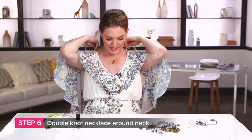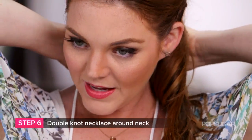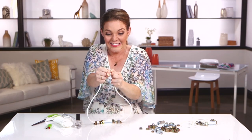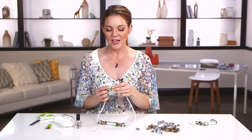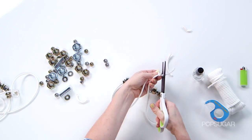You can have it any length that you choose. I want mine to hit about right here, so I'm going to actually tie it on my neck. Double knot it — really pull it as tight as you can. Since we are using nylon cord, it's a bit harder to double knot because it's slippery, so cut off both excess sides. Make sure you don't cut the necklace.